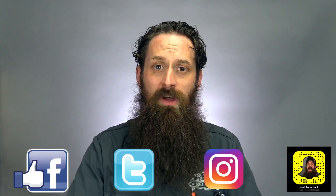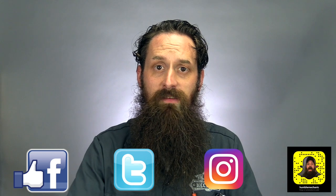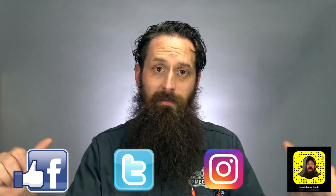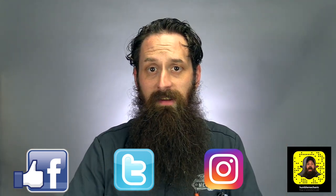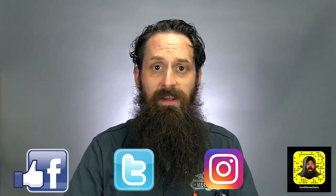Alright guys, I hope that clears up any questions you have about coolant hoses. If you have a comment about today's video, please leave that down below. If you want to see more of my videos, head over to humblemechanic.com and you can check them out there. Thanks so much for watching and I'll see you next time.